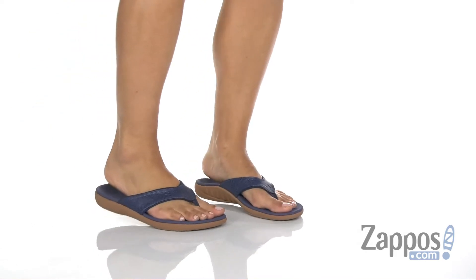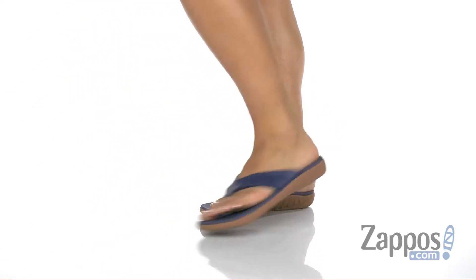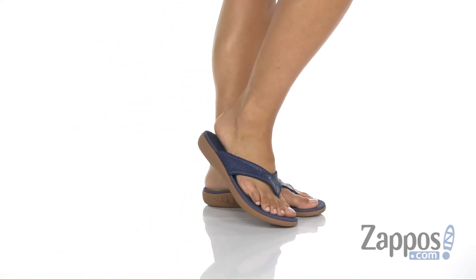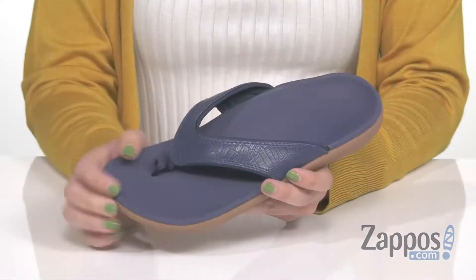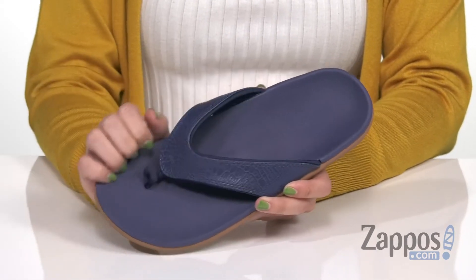Hi there, Autumn from Zappos here, and this is the Yumi 2 Kroko from Spenco. These sandals are made with a man-made upper that features a Kroko print design, with a comfy toe post and thong style silhouette.